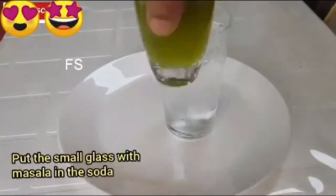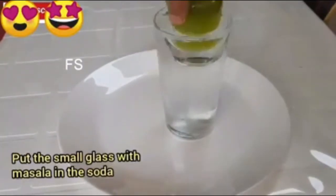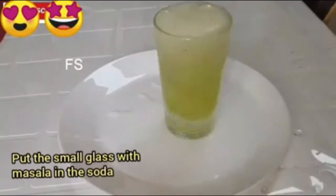Now we will put the green masala in the glass. We will put the green masala in the pan. If I put the green masala in the pan, I will put it in the pan.